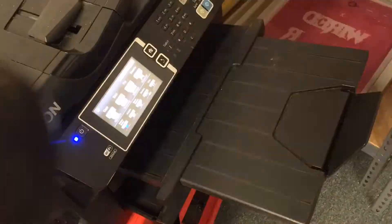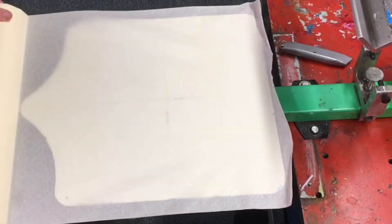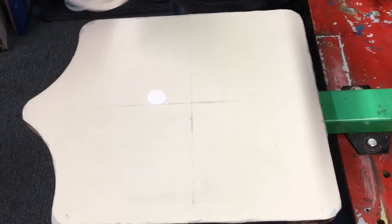Preparing the art, printing the film, adding adhesive to the press to hold the shirts.